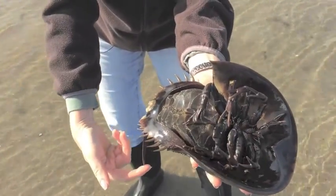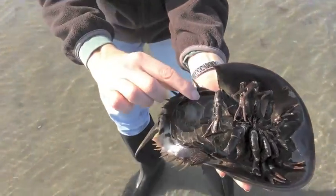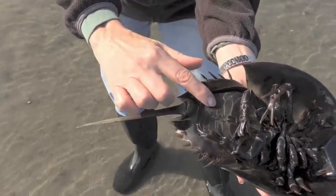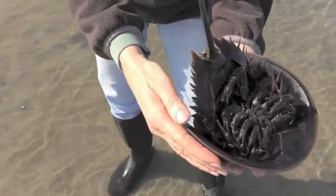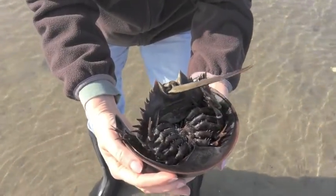She's digging her tail in right now — the reason she's doing that is she wants to turn over, but I've got a couple more things I wanted to show you, like her gills. She's got ten gills right there. Those are book gills. She flaps them when she wants to swim, and she also breathes through them.